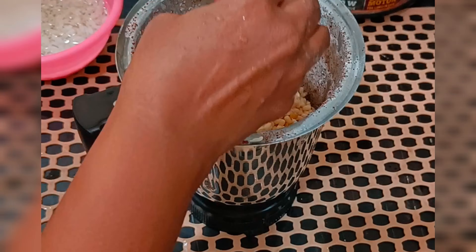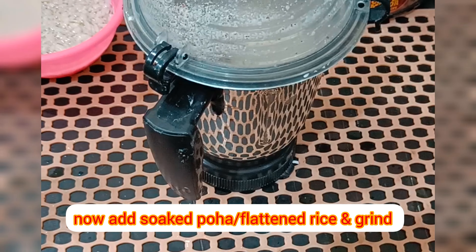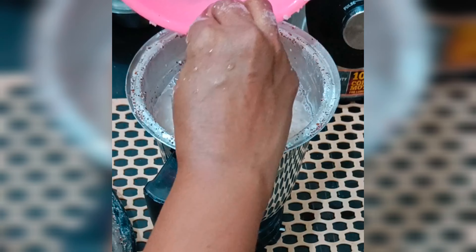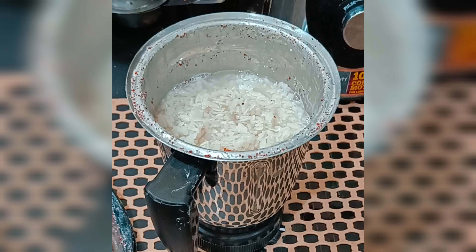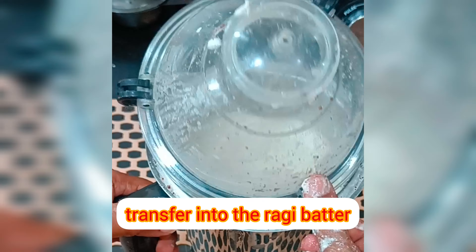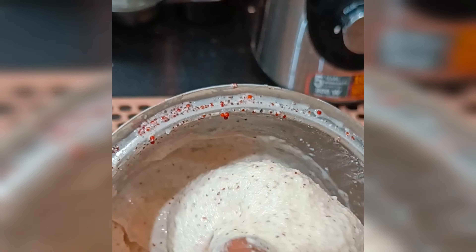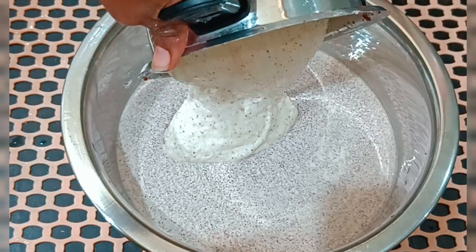Cover it and leave it overnight for fermentation, or ferment for about 8-10 hours. Always take the batter in a big bowl so that after fermentation the quantity of the batter doubles.